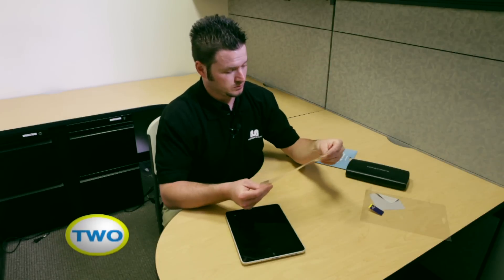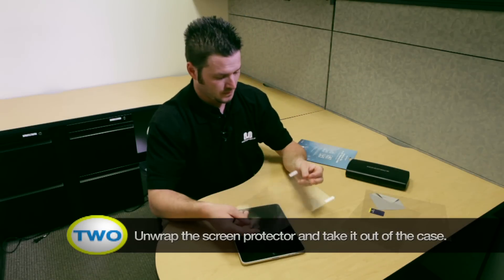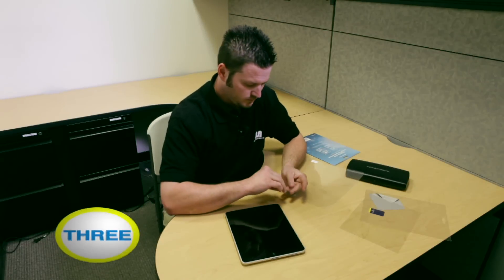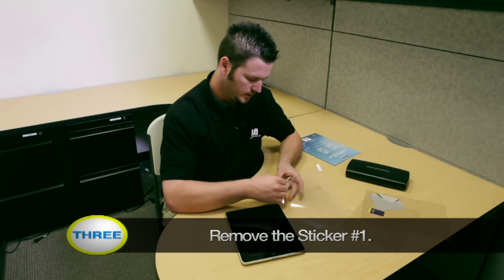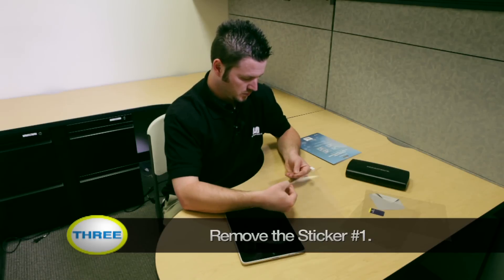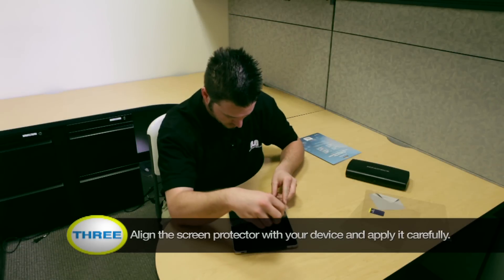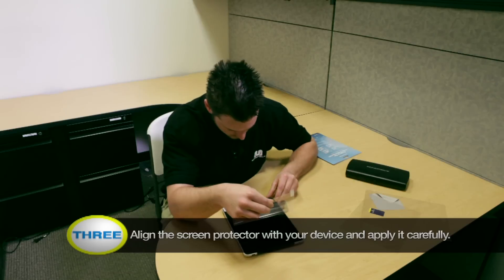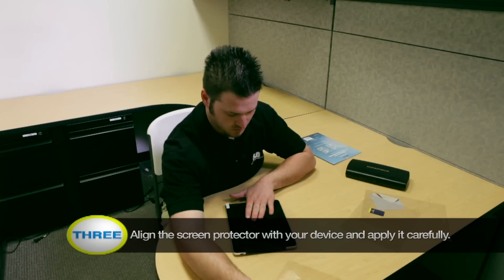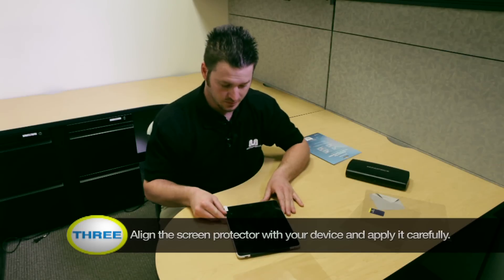If you look at the screen protector, you're going to see two different tabs — it says step one and step two. Step one side is the sticky side to stick onto the device, and step two is the other protector for after you get the air bubbles out. Go ahead and pull the backing back just a little bit, then align the hole with your home button — this may take some time, so be patient. Once you have it aligned, peel the rest of it back and lay it perfectly flat. You can see there are very few air bubbles because I let it cool down before installing it.